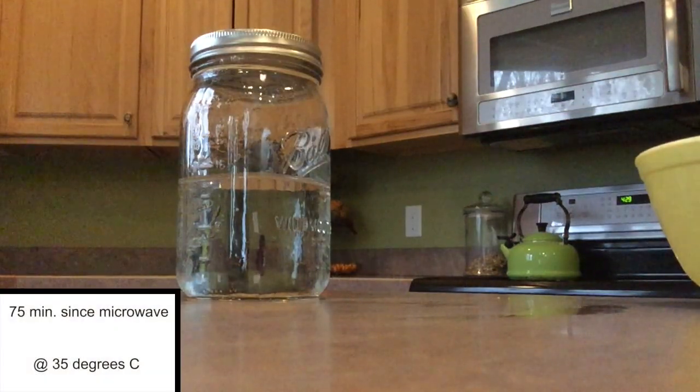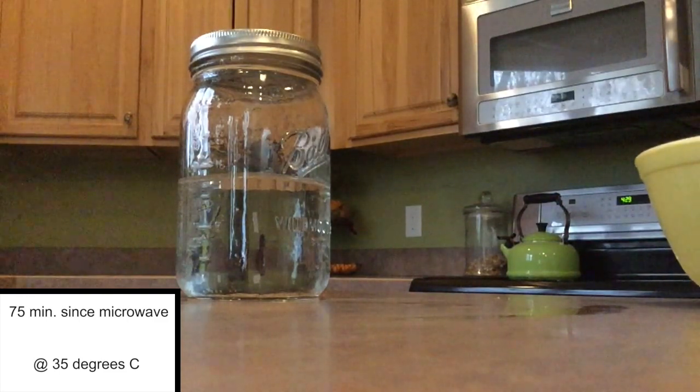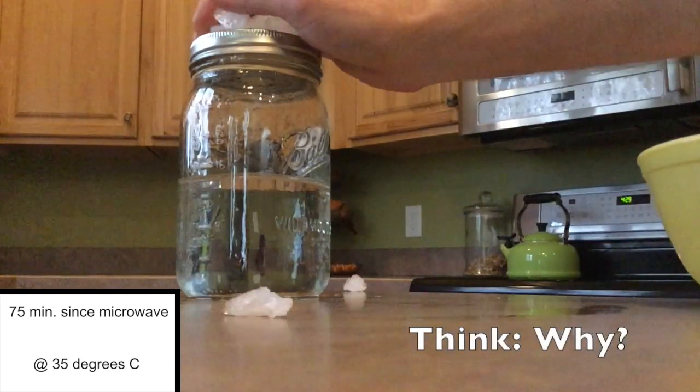At this stage, the water has been sitting for an hour and 15 minutes since it came out of the microwave. It is down to 35 degrees Celsius, which is less than body temperature, and we're going to see if we can still get it to boil. Now, it won't be as dramatic, but let's give it a shot. Let's put the ice on top and see what happens.